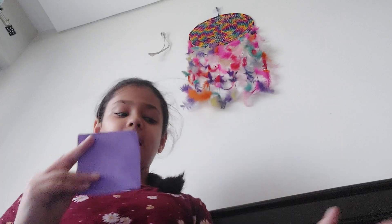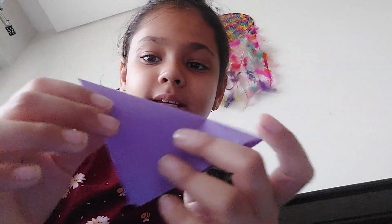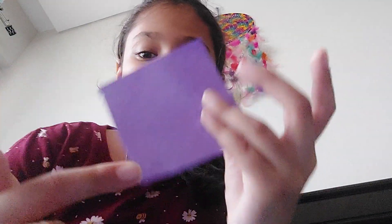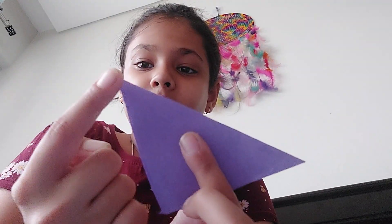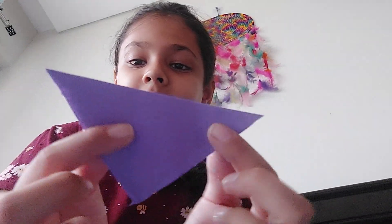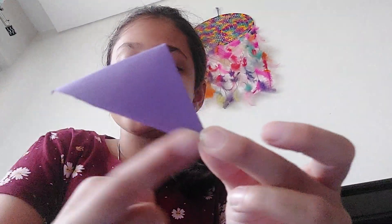While it's drying, we'll make our flowers. First you will need a square piece of paper — I found an origami sheet. What you'll do is fold it into a triangle from one corner to the other, and then from this corner to this corner, and then one last fold: this corner to this corner.